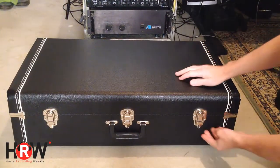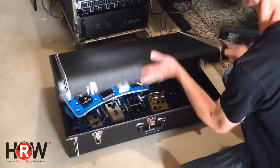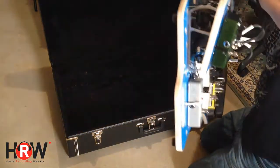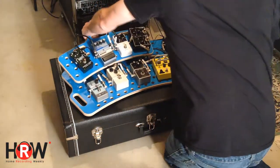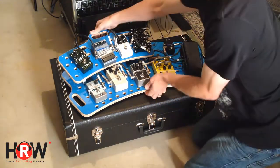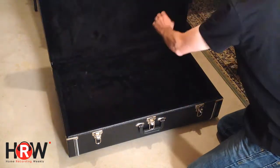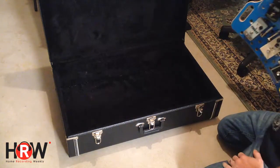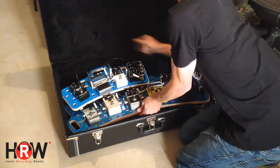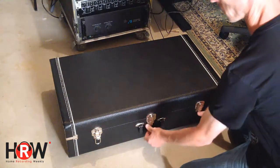Now they have a hard shell case called the Great American Hard Case. It's like a guitar case — beautiful, hard, and crush-proof. It's so well-made and it is lined inside with plush or faux fur, just like a guitar case. As you can see in the video insert, there are hinges and feet on the bottom. It's like a suitcase or guitar case style, and it completely makes transporting your expensive pedals to and from the show a breeze.